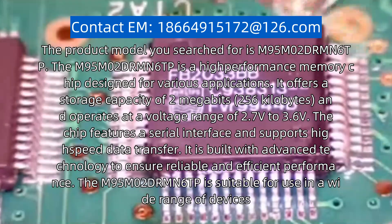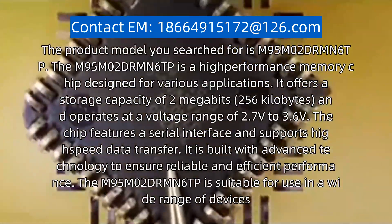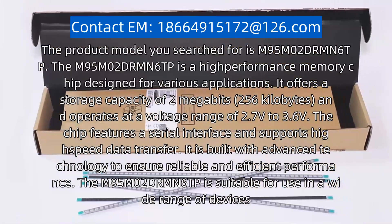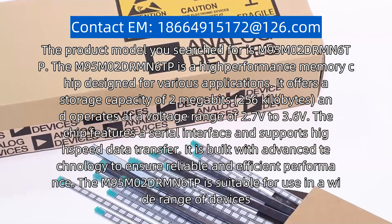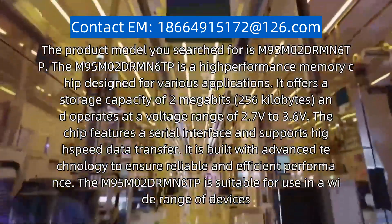The product model you searched for is M95-M02-DR-MN6TP. The M95-M02-DR-MN6TP is a high-performance memory chip designed for various applications.